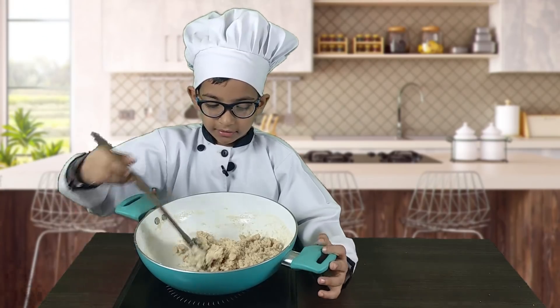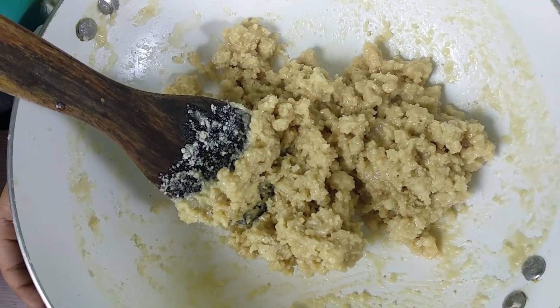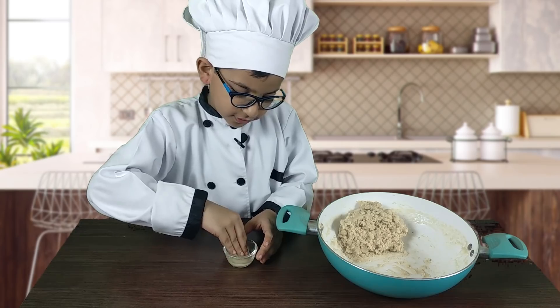It has come together. I will let it cool down and then knead it. Make sure you oil your hands first.